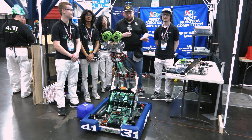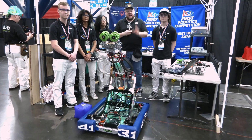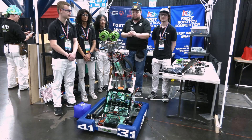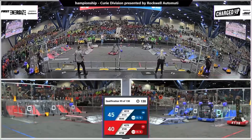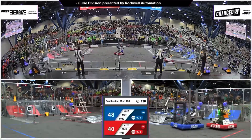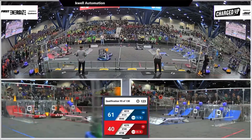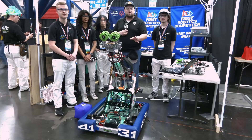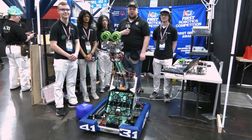Hey everybody, it's Tyler here at the World Championships checking in with 4131 Iron Patriots coming out of the PNW. Finalists from Curie — an absolutely phenomenal run all the way through. Take a look at what 4131 has to offer on their robot. I love the overall elegance this robot brings. We'll be talking about the design process, iterations into their arm, and some cool programming. Let's learn more about 4131 here at the World Championships on Behind the Bumpers.